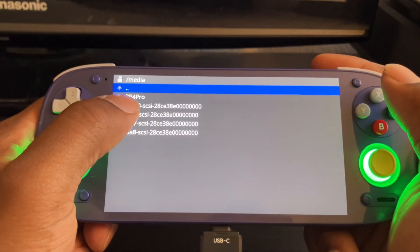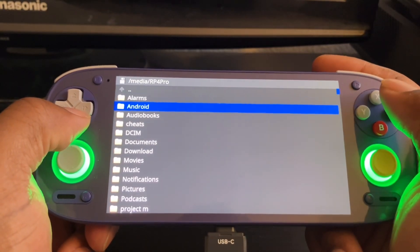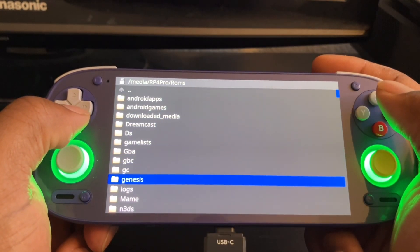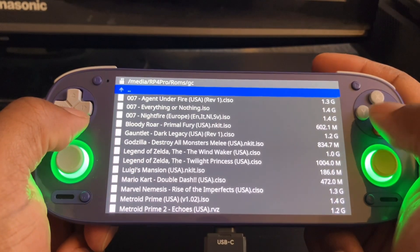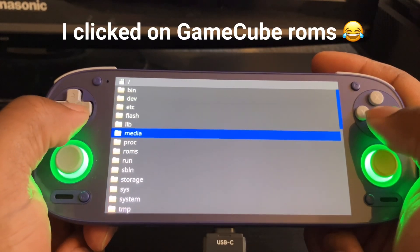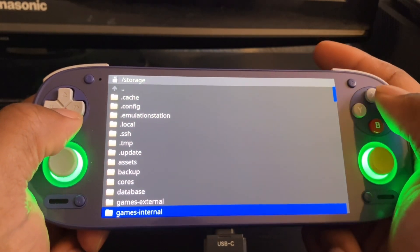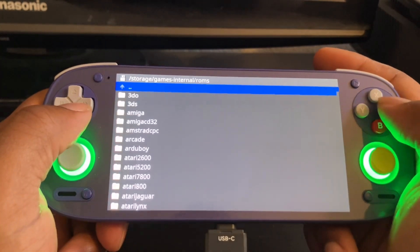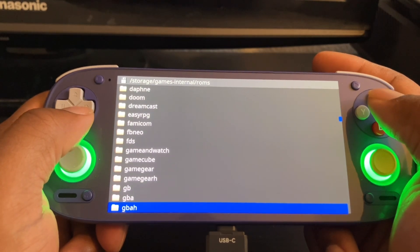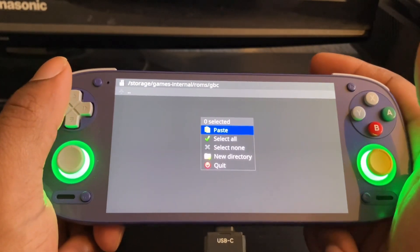Go to Media and here we go — my Retro Pocket 4 Pro with the one terabyte memory card. Whatever I want to copy over, I just copy it. I'm going to do my Game Boy Color library — just copy it, go back to Storage. You have to do it on internal storage, not external. Go to Roms, then Game Boy Color, and paste it there. It'll take a long time depending on how big your files are.